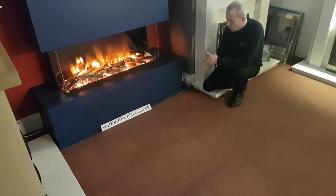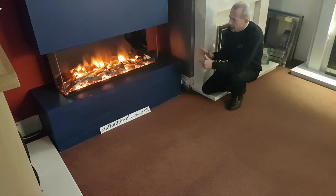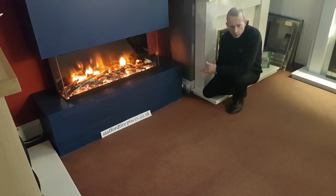This is the Polaris electric fire, one of the latest electric fires on the market, available in three different sizes. This is the one meter version; there's also an 840mm and a 1.6 meter version.